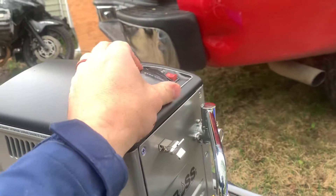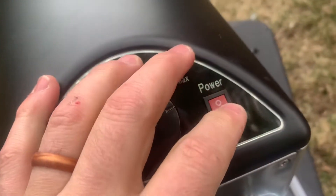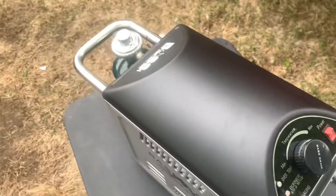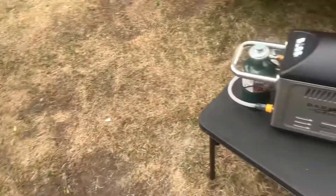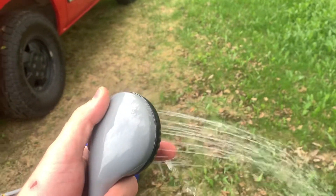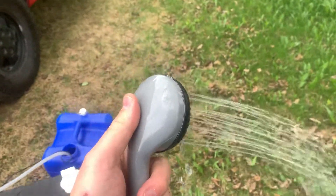All you've got to do is turn the temperature to whatever you want — let's say max — and turn on the power. You can hear it running. I think this is the first time we've had this one running. And there you are, the shower is running. This should take a couple minutes to warm up — and it's already warm.